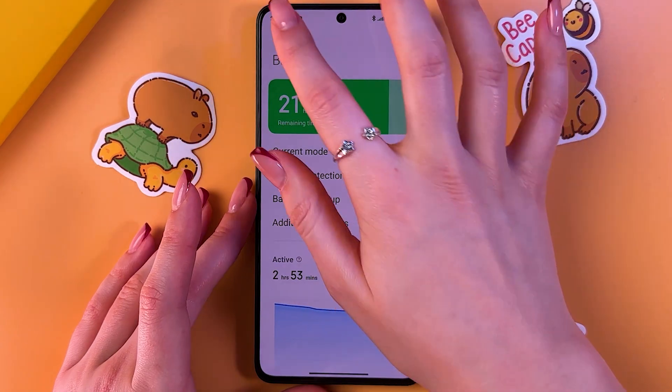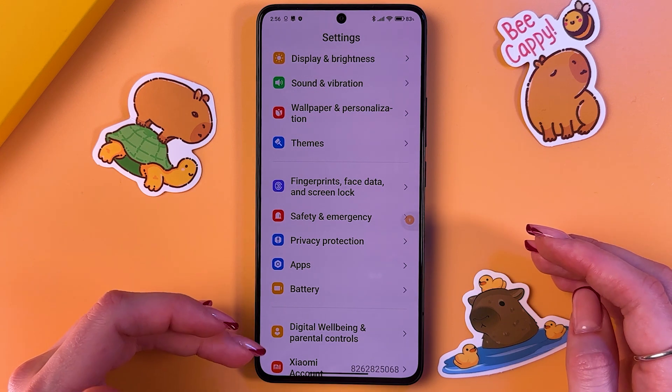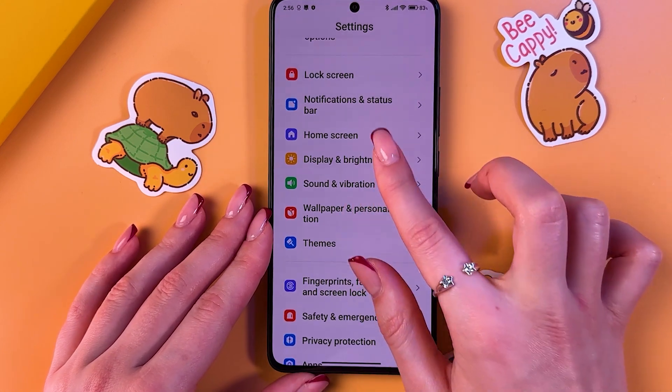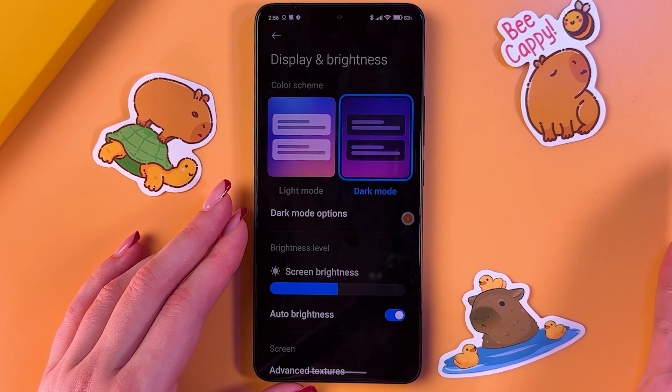The next advice is switching to dark mode. This will reduce the device load and power consumption of the display. It is located in the Display and Brightness section — just tap on dark mode and also enable auto brightness.